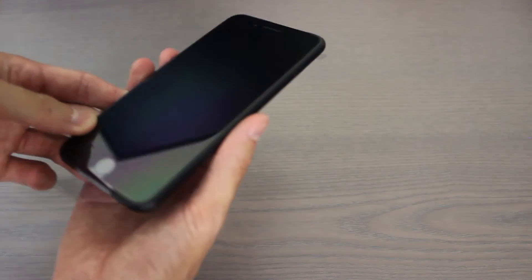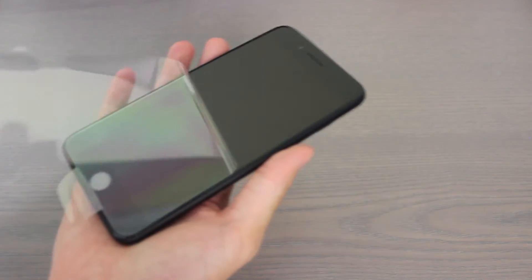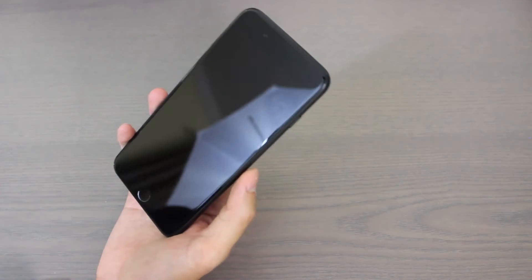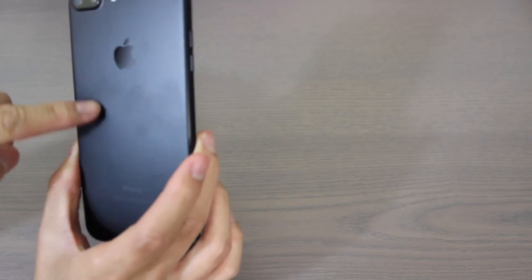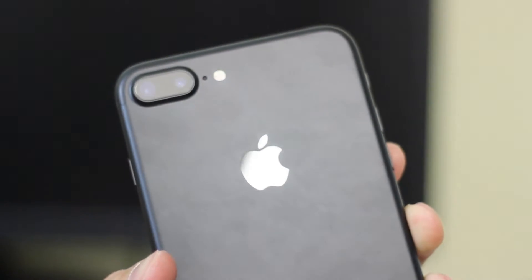Looking at the phone itself, we're going to take off this plastic. This is the matte black version — they just call it black. This is the iPhone 7 Plus, pretty much the same 5.5-inch screen as the iPhone 6S. It's not going to be as fingerprint-attractive as the jet black, but it looks really nice on the back. It's matte black, the Apple logo is still glossy black, and you can kind of see me forming fingerprints already.